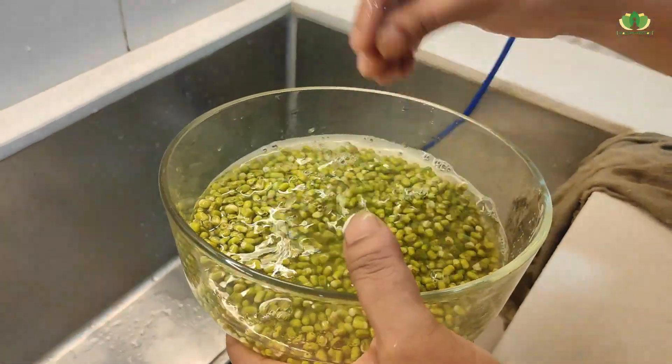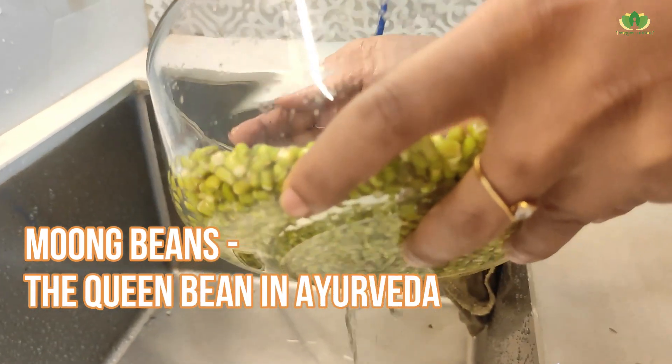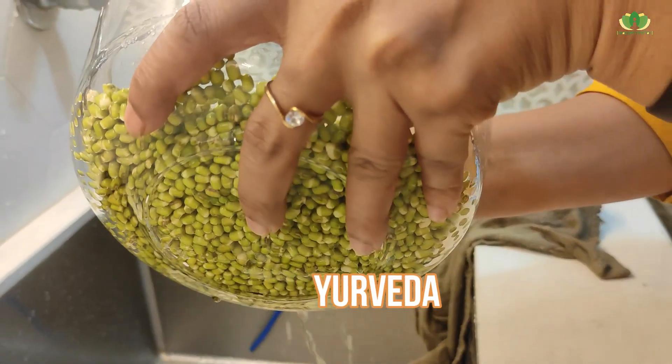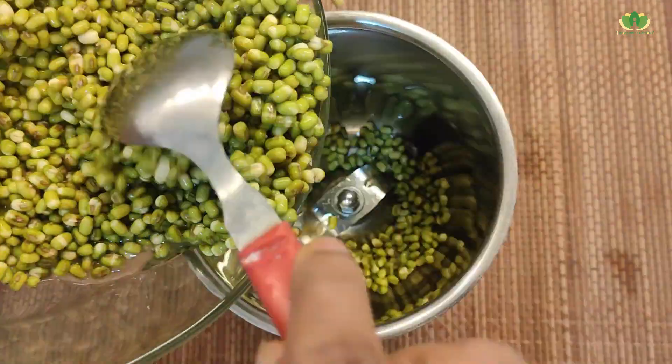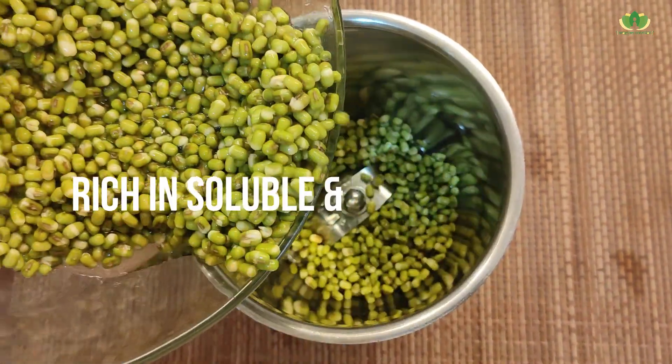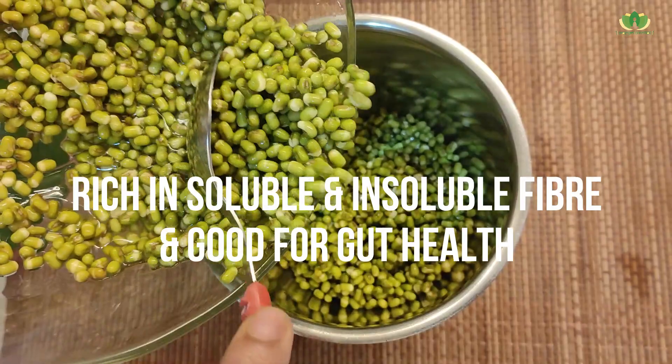The humble moong dal is the most valued of all pulses and legumes in Ayurveda. One can eat moong dal daily, or should eat at least 3 to 4 times in a week. It has a high amount of soluble and insoluble fiber, which is healing for your digestive tract and supports gut health.